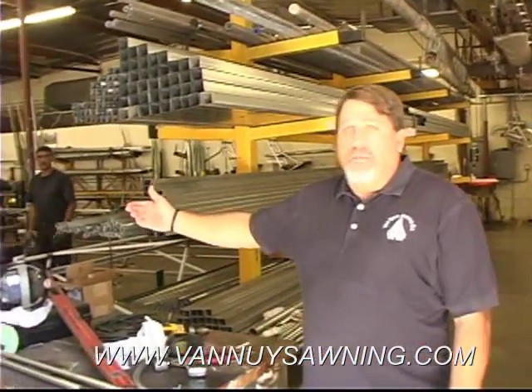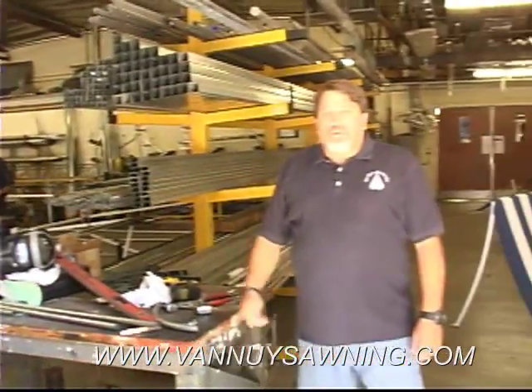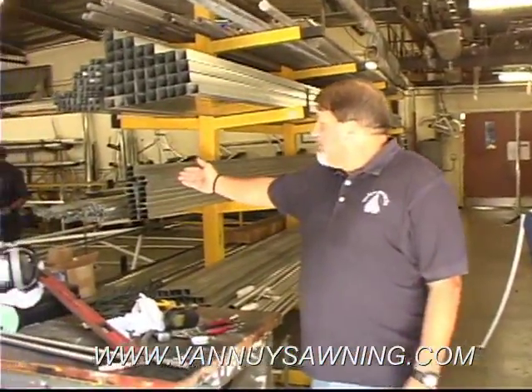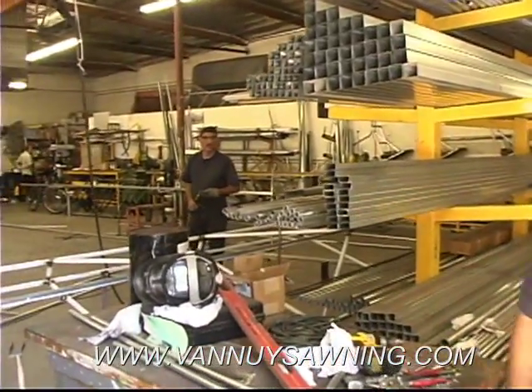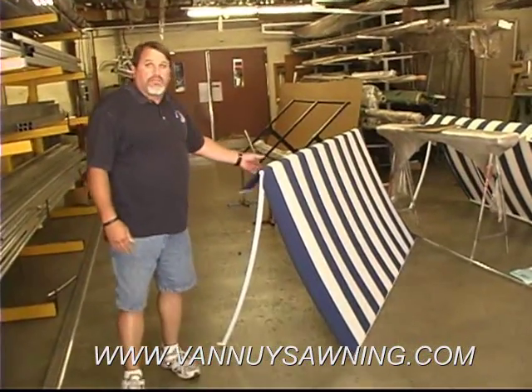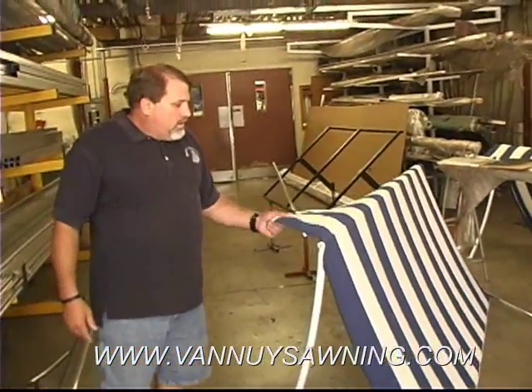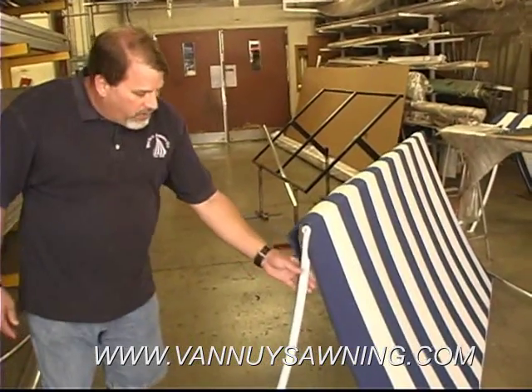Here we are in our welding department. This is where all our frames are manufactured. Square frames, round frames, they're all welded together. It's all custom made. This is one of our finished products that will be installed tomorrow. This umbrella fabric we use for all our canvas needs — it's all welded and painted.